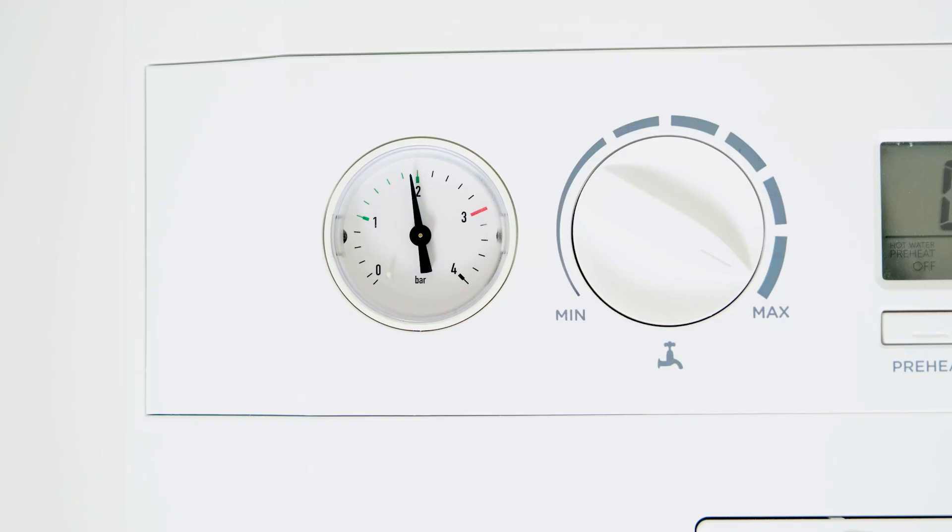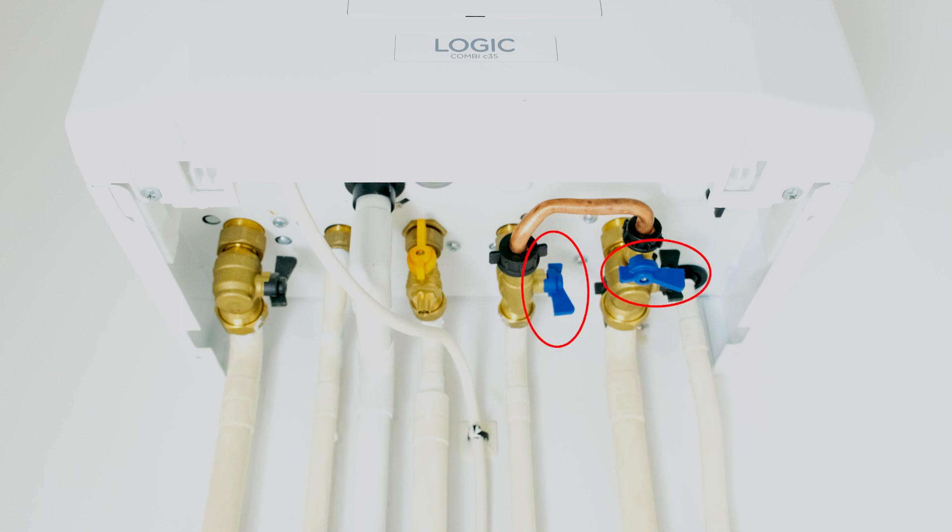You can check the pressure of your boiler by looking at the gauge. The pressure should be between the green marks. If you need to repressurise the boiler, turn the blue valves on the underside of the boiler on.